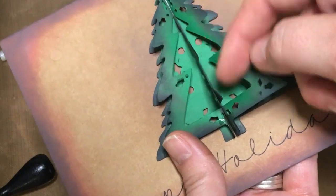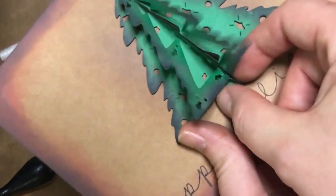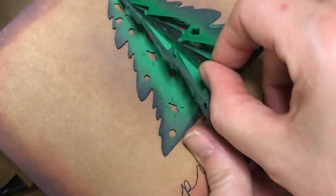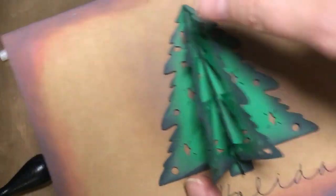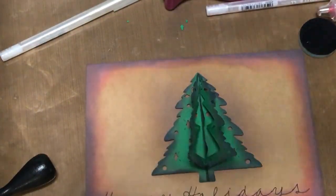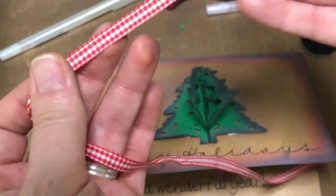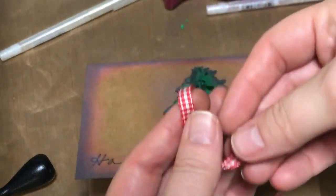I actually showed you inking the ones that are going to be glued together, but I go ahead and ink at least the edgings of those two because you're going to still kind of see a little bit of those. Make sure you get that center. Now that I've got that glossy accents, the last thing I have to do is put on my bow. For the bow, I just got some ribbon — it's some cute little checkered white and red. I've had it in my stash for a long time, so I'm going to go ahead and create my bow and we'll come back and put it on.